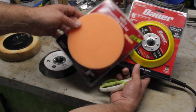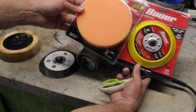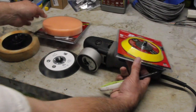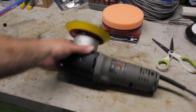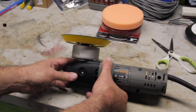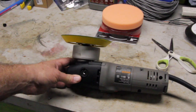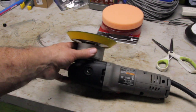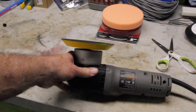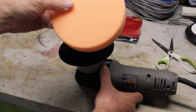We'll see if the backing plate mounts to the Porter Cable, and then later in a second video we'll evaluate how these compounding and polishing pads work. We've unboxed the hook and loop pad, and the 5/16-24 thread fits right on the Porter Cable. I'm assuming that's a fairly standard thread size for a lot of orbital sanders, but double check yours to make sure it's 5/16-24 thread.